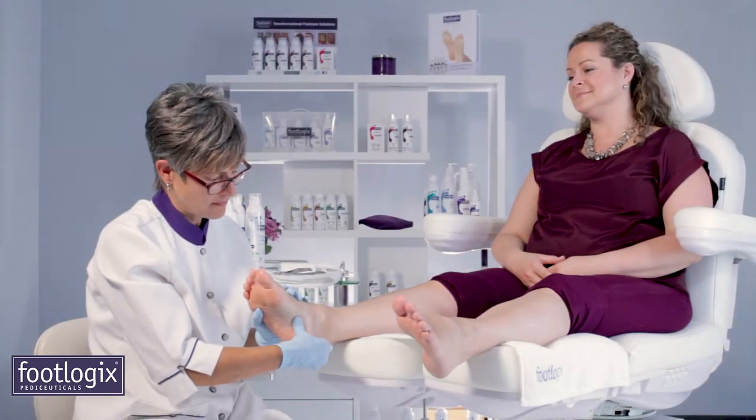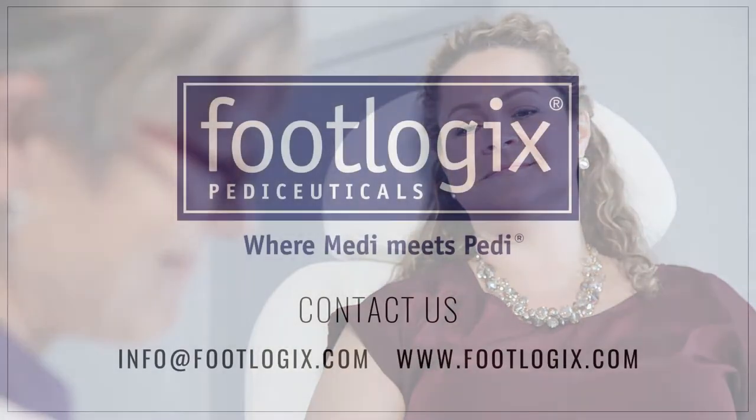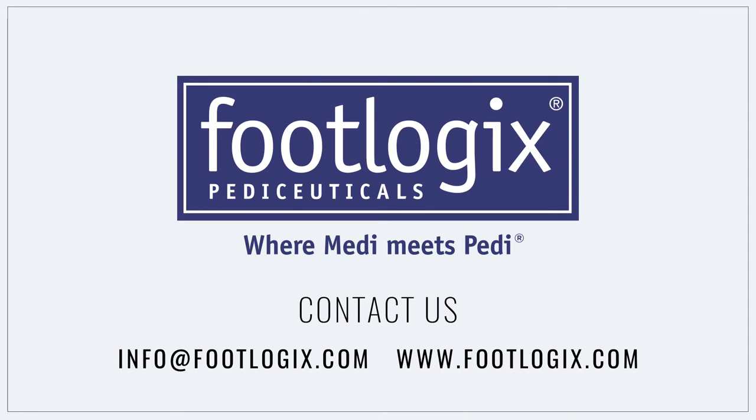Clients will love the results as their skin feels silky soft. Should you have any questions relating to the techniques shown or any other Footlogix pedicure products used, we welcome your inquiries.